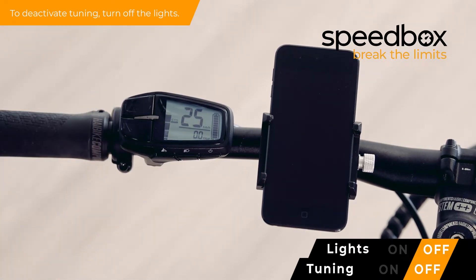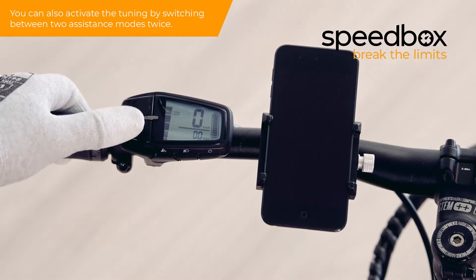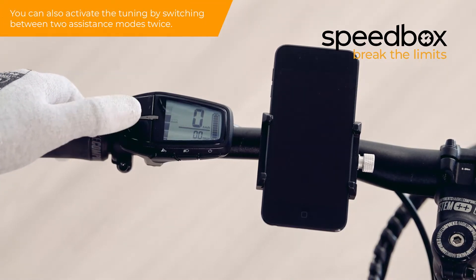To deactivate tuning, turn off the lights. You can also activate the tuning by switching between two assistance modes twice.